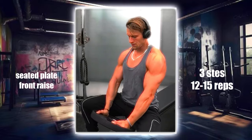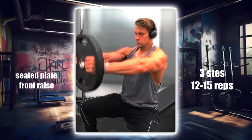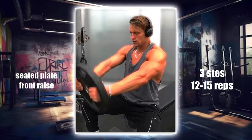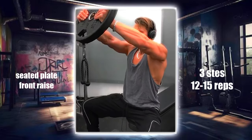This targets the front deltoids, adding strength and size to the front part of your shoulders. Sit on a bench with dumbbells in each hand. Lift the dumbbells in front of you to shoulder height, keeping your arms straight and your palms facing down. Perform three sets of 10 to 12 reps.